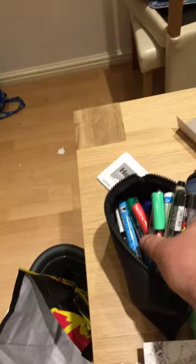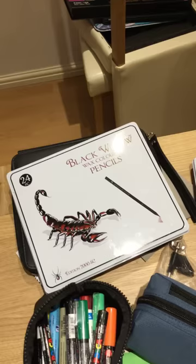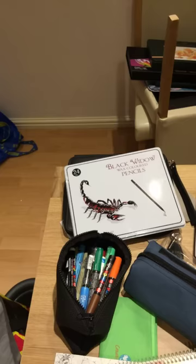Oh, I forgot to show you - in here I have all my Posca pens. I think I've got about 20 odd in there, so they will come in handy somewhat. Then I bought this pencil case which I think holds 100 pencils - I bought that specifically for the Black Widow set. So I've got the Cobra, the Black Widow, and the Scorpion - they'll be swatched and put into my new pencil case.